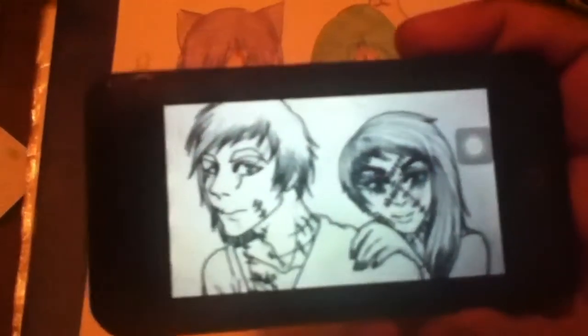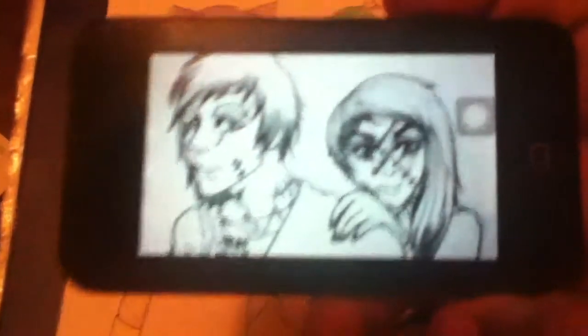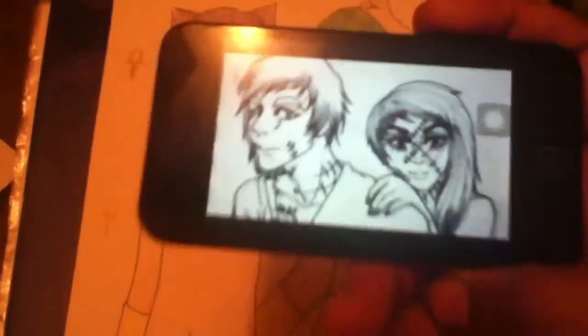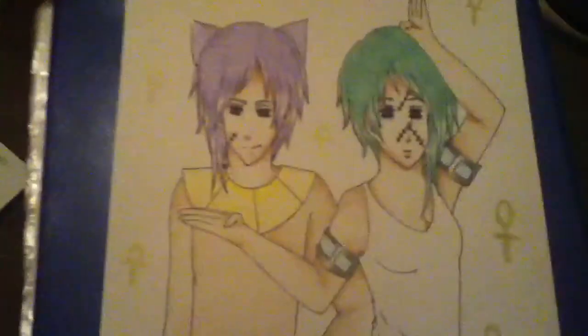Her artwork is amazing. As soon as I saw it I was just like, gosh, my art is like nothing compared to hers. Her art is really amazing — I really recommend you check her out. But this is my version of them.